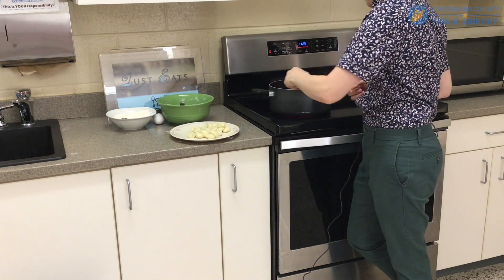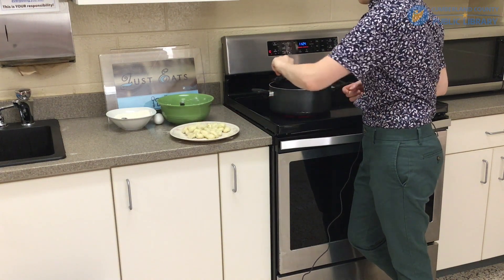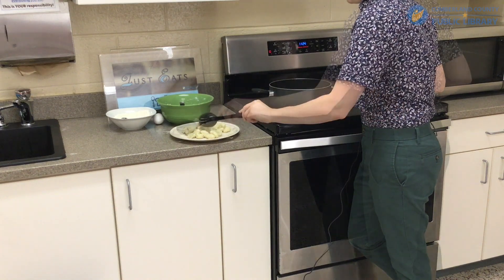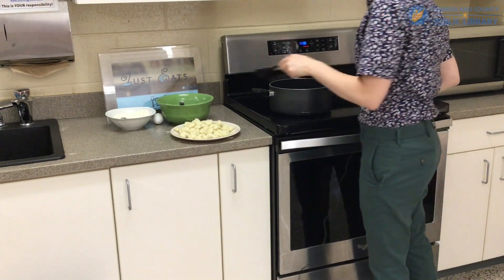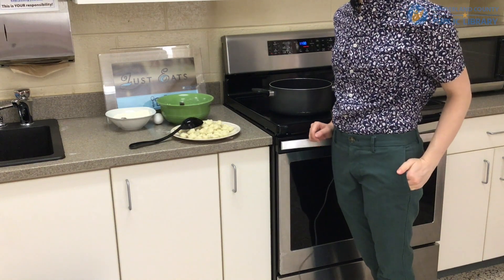You can put them in any sauce that you want. You can go with alfredo, tomato sauce, or a butter sauce. And that is how you make gnocchi — thanks so much for watching!